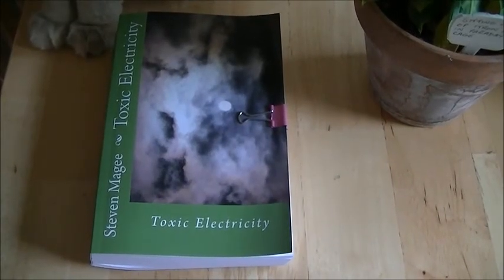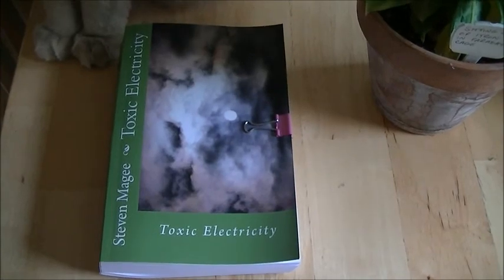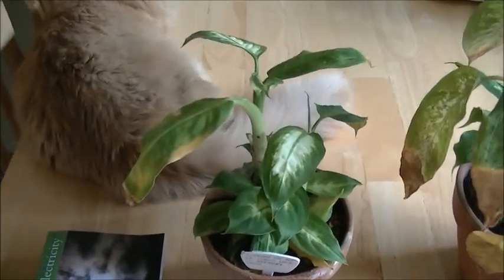Hi, my name is Stephen Magee, and I'm the author of Toxic Electricity. We're here to talk about a subject of toxic electricity, and that is plants.